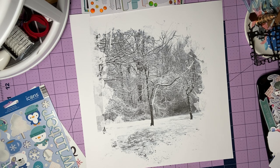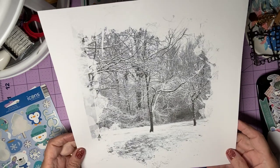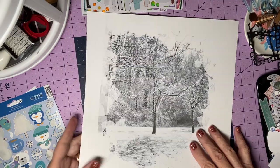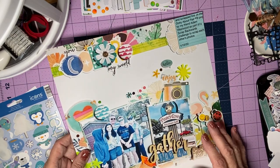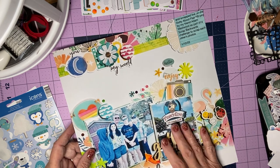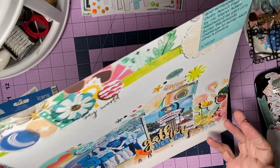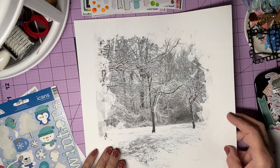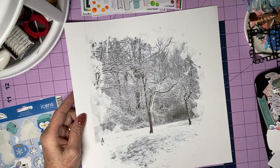Hi everyone, Scrappy Cathy here with Stash Dive Tuesday. I'm going to start with this photo that I have printed on 12x12 photo paper. It's the other side of a print that I hadn't sized correctly. This was Scrappy Adams' version of scrapping my photos with our Scrap Backwards kids, something we did last week. I didn't like it, but I saved the other side for another photo. That's why I always buy two-sided photo paper.